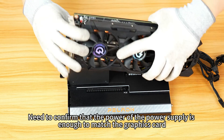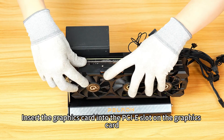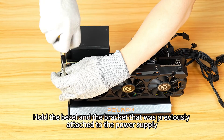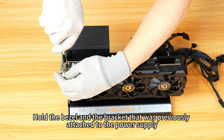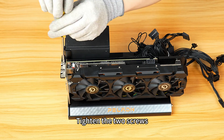Confirm that the power of the power supply is sufficient to match the graphics card. Insert the graphics card into the PCIe slot on the graphics card dock. Hold the bezel and the bracket that was previously attached to the power supply for the other side connection, then tighten the two screws.